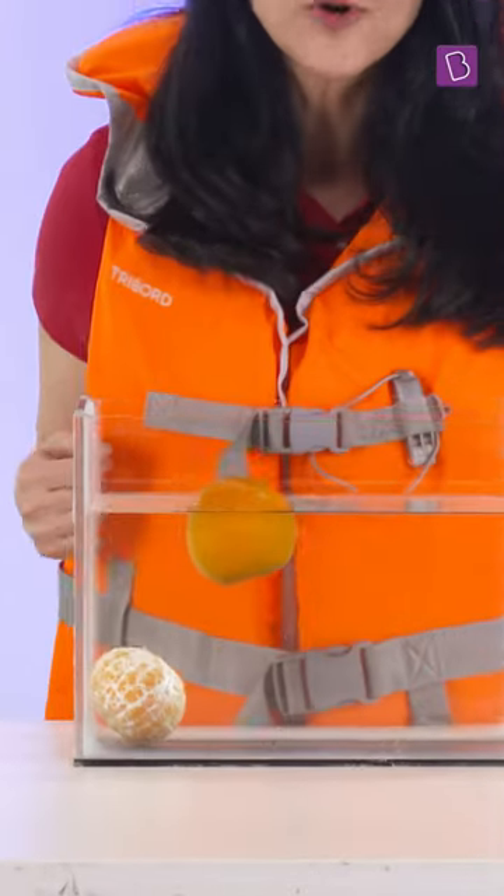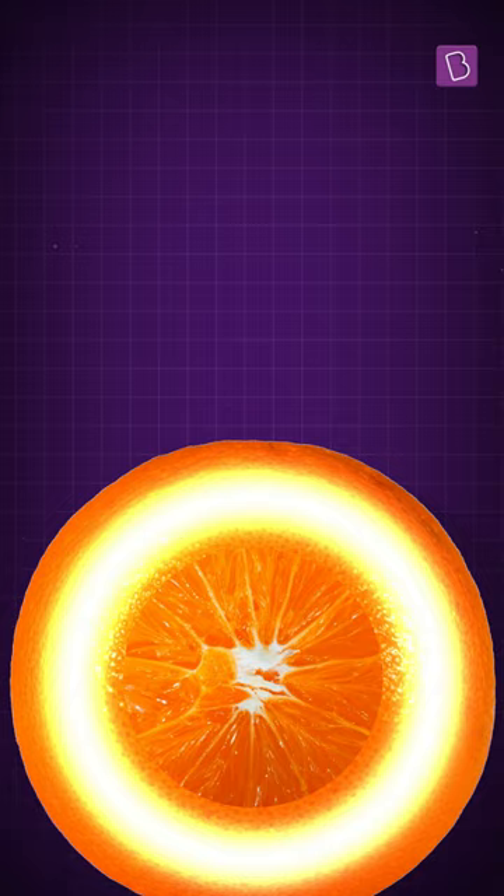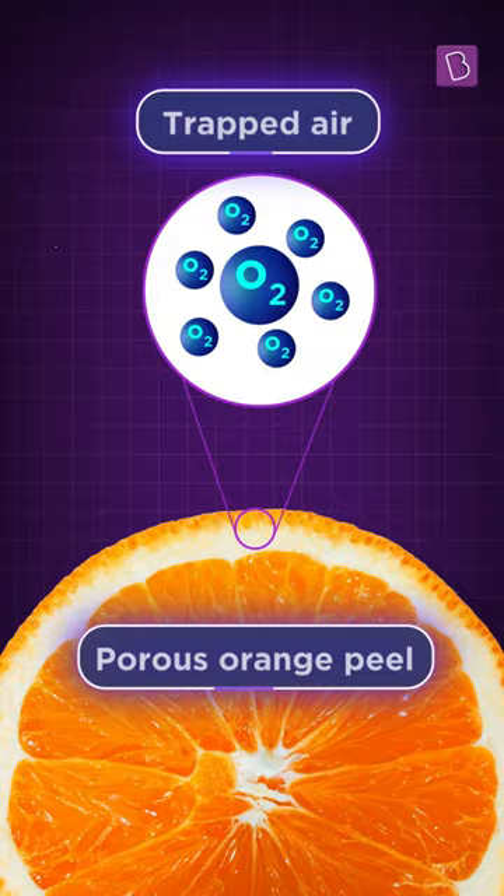A full orange floats in water but a peeled one sinks. Why? The orange peel actually serves like a life jacket. The peel of the orange is porous on the inside and traps a lot of air. This adds volume to the orange and it becomes less dense.